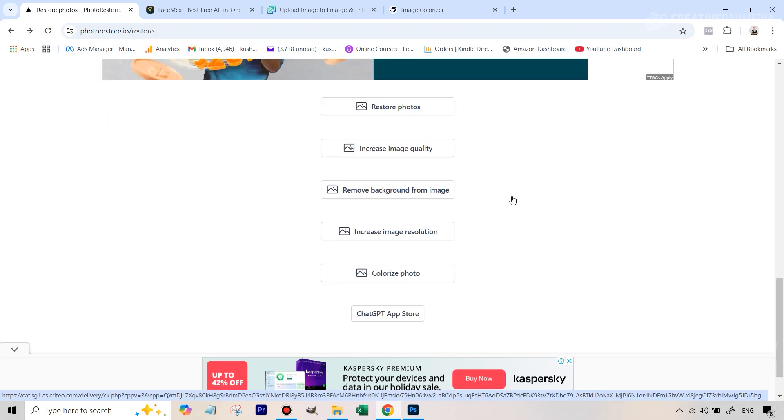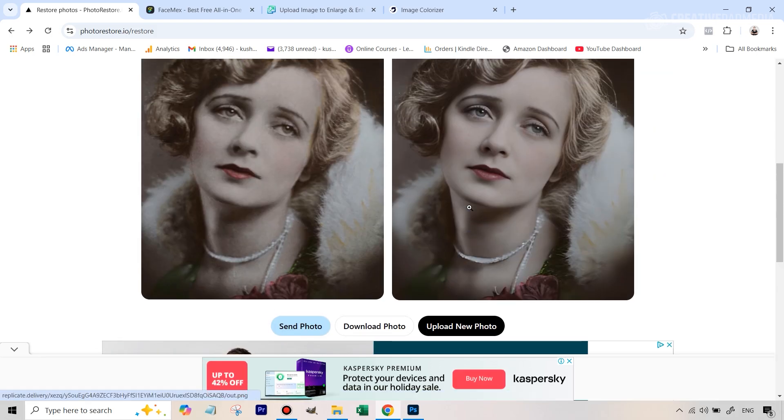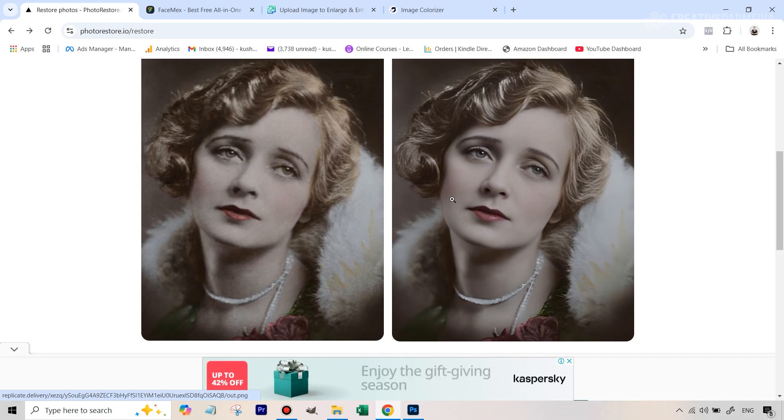However, I did try their colorize photo tool also but it just didn't do a very good job. So I had to find another free AI tool that could colorize this in a realistic way.